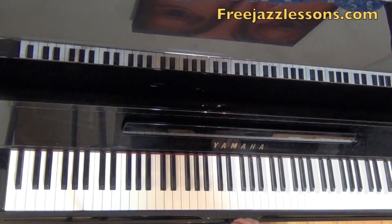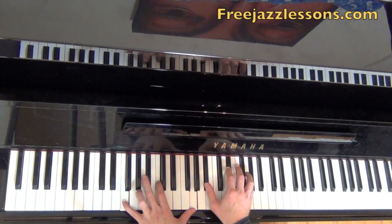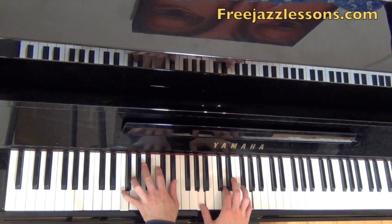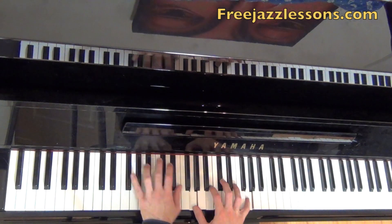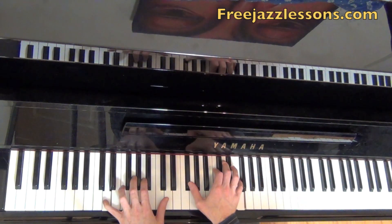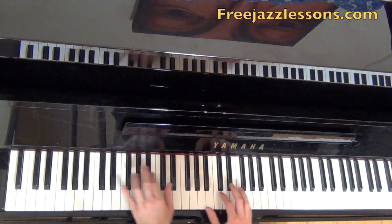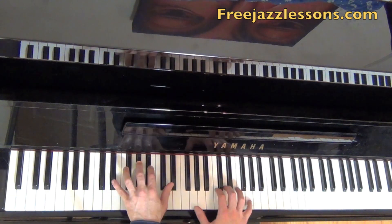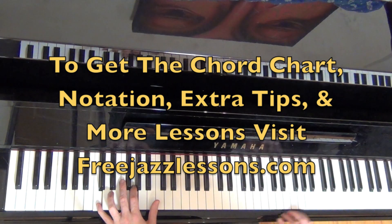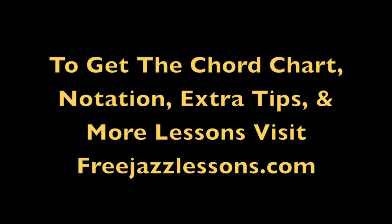Thanks for watching guys, and I will see you at FreeJazzLessons.com. Thanks guys. Bye.